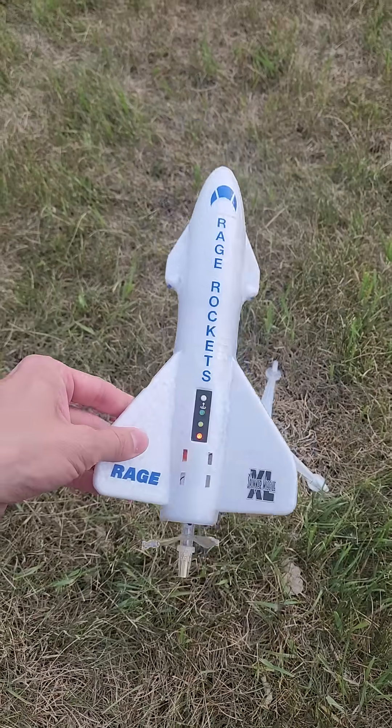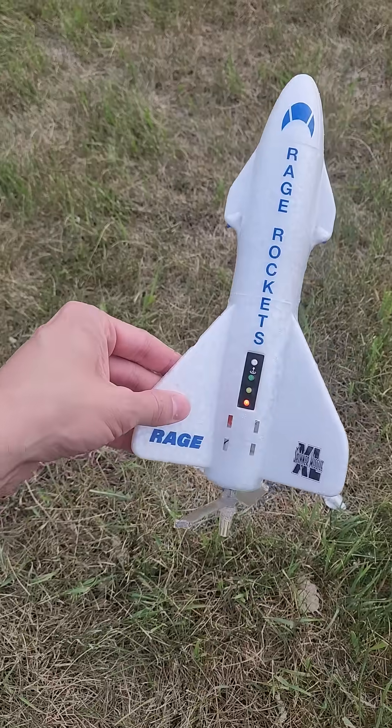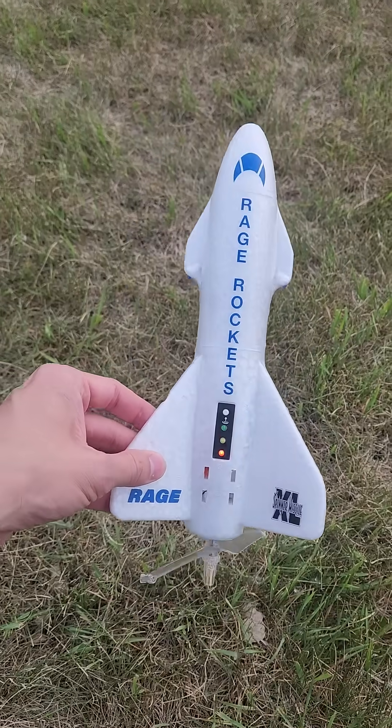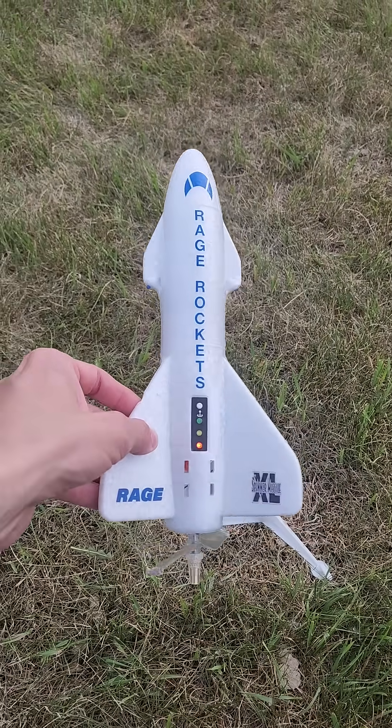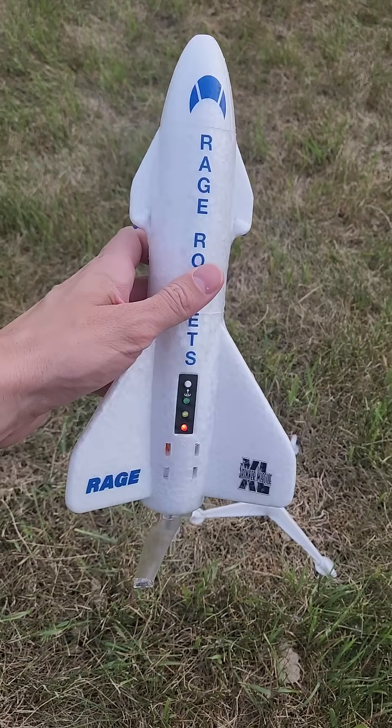Well, here we are at the park. I've had some requests to actually see what this rocket looks like launching, and I didn't do it the last time, and it's been like maybe a month.